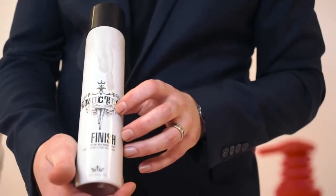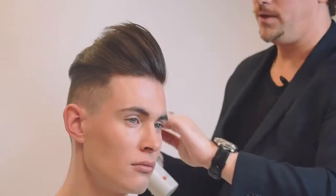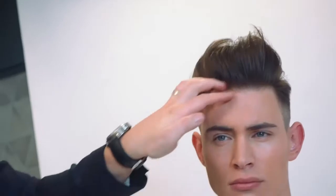Now we're going to finish Johnny's hair off with Finish. This one is going to be more directional into the hairstyle, using the fingers and also the palm just to go through and finish off the end look. And there's Johnny with our finished result.